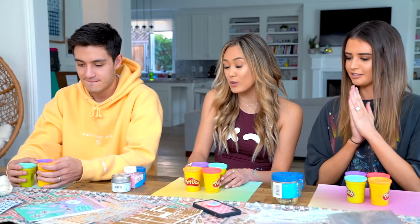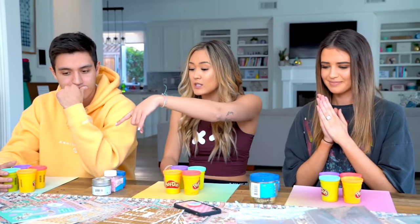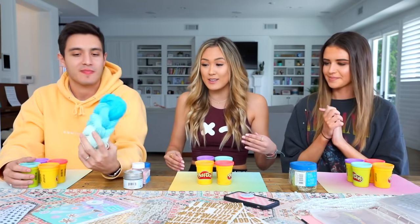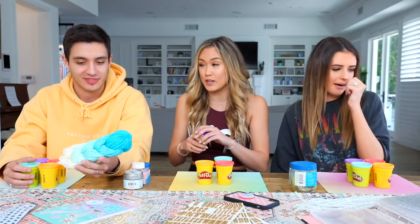Alright, so we're gonna do a coffee hold test afterwards. We've got stickers, pipe cleaners, letters, googly eyes, yarn, glitter — whatever you want to make your mug as muggy as possible. There's not really a time limit, it's chill. It's like just the DIY challenge. You've got four colors of Play-Doh. I just laid out lots of supplies in case you wanted to get crazy with it.